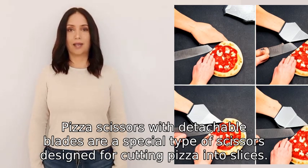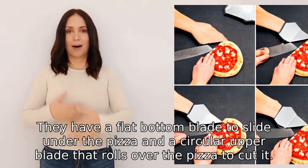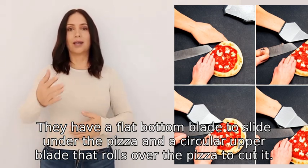Pizza scissors with detachable blades are a special type of scissors designed for cutting pizza into slices. They have a flat bottom blade to slide under the pizza and a circular upper blade that rolls over the pizza to cut it.